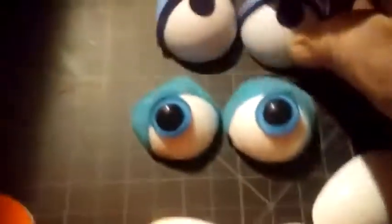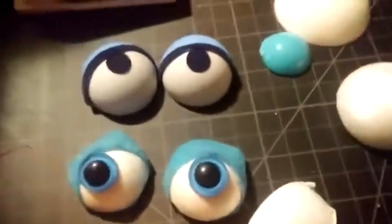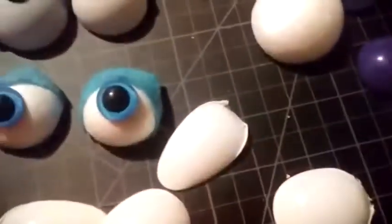These right here look similar, but it's actually half of a styrofoam ball. You can buy these styrofoam balls and cut them in half to make a half-eye shape. And then I've stuck in the same kind of eye that my friend here has.